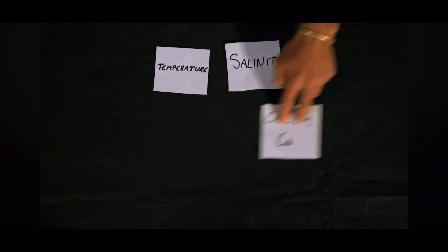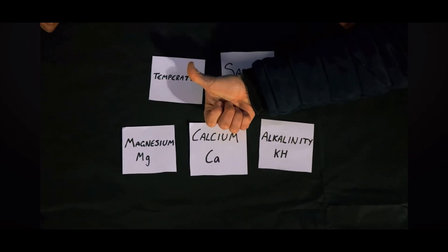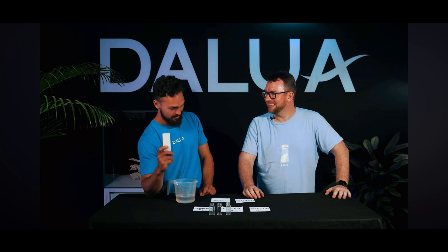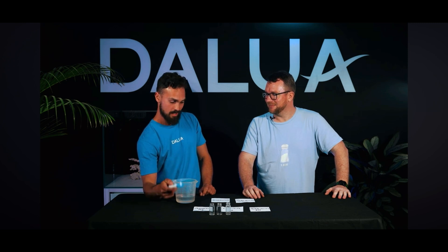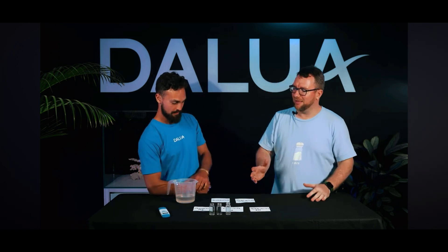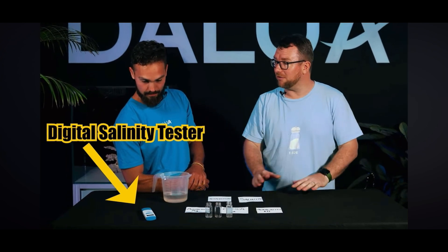So we have temperature, salinity, calcium, magnesium, and alkalinity. I see three vials and a wand — I'm guessing this is the salinity tester and the temperature wand, and those three are magnesium, calcium, and our alkalinity test. Spot on! This wand here is our digital salinity tester and, as you've touched on, it will also tell us temperature. A heater has been added to the tank in a previous week, which will keep things around that 25-degree mark.